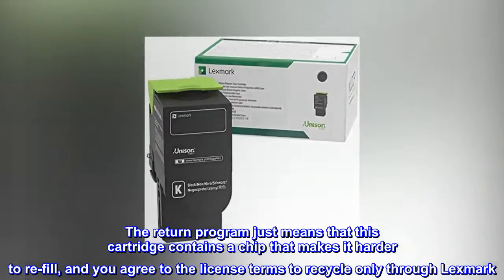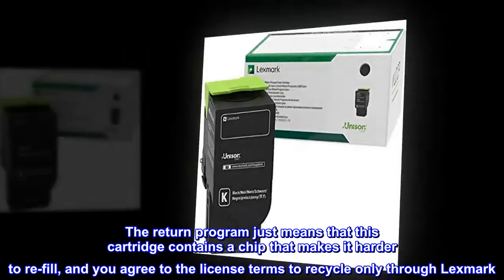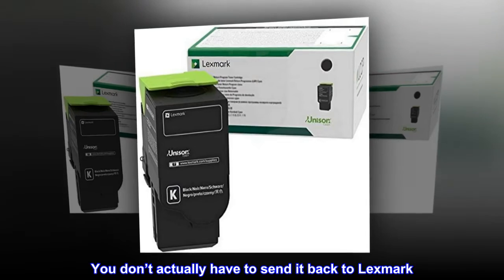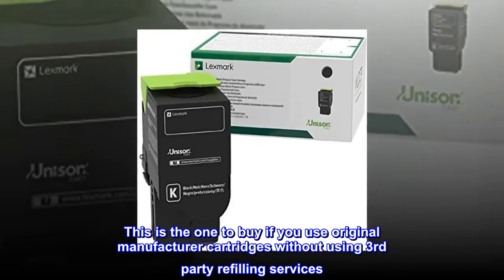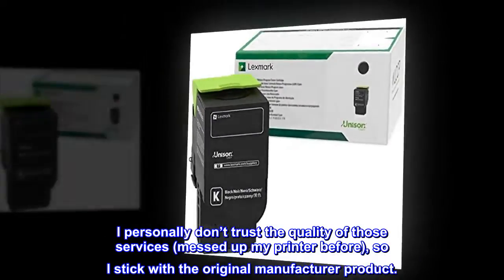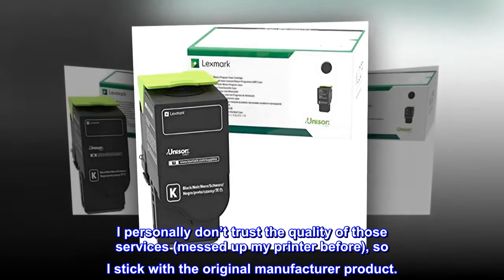The return program just means that this cartridge contains a chip that makes it harder to refill, and you agree to the license terms to recycle only through Lexmark. You don't actually have to send it back to Lexmark. This is the one to buy if you use original manufacturer cartridges without using third-party refilling services. I personally don't trust the quality of those services — messed up my printer before — so I stick with the original manufacturer product.